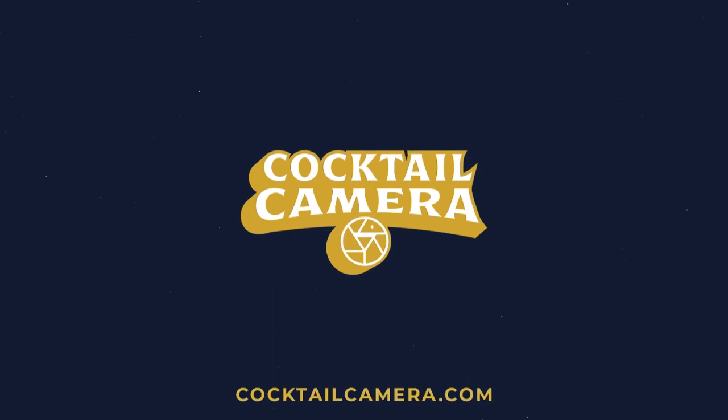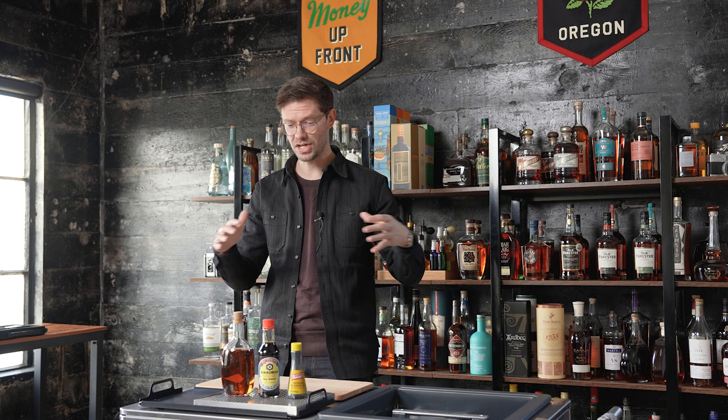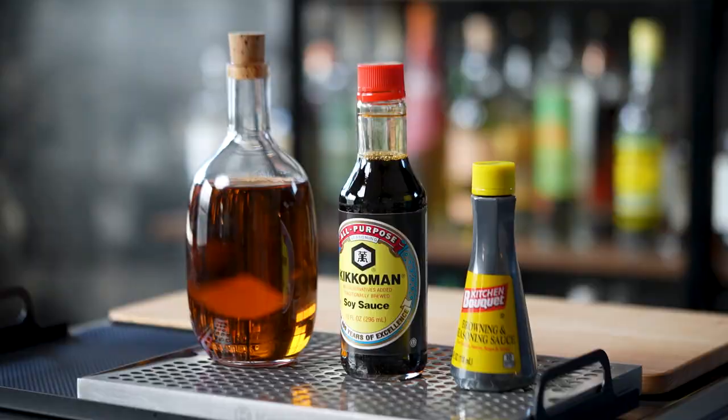I actually haven't really experimented much at all with faking cocktails or spirits, so I'm very much trying this out in real time as I film this. I have a few things that I've heard people have used from other product and beverage photographers, so we're going to try those out and see how they work.